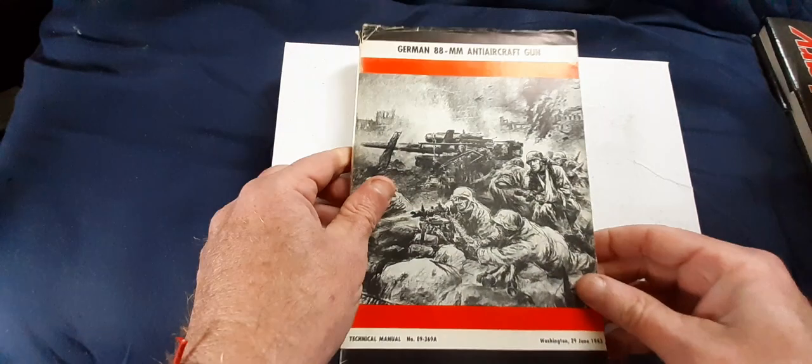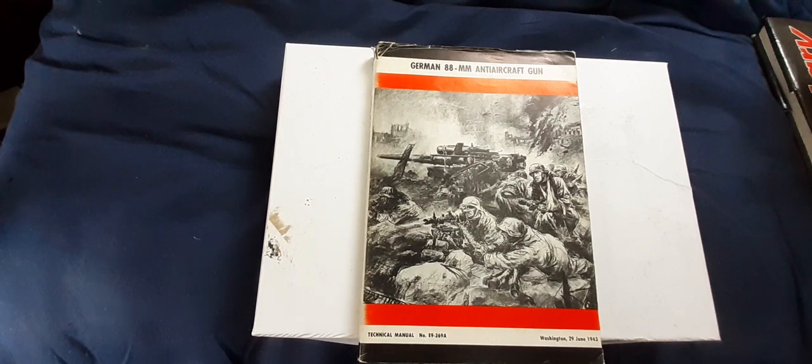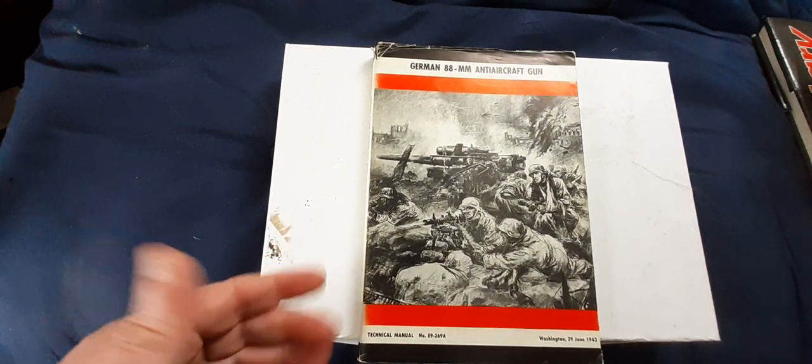Hello again. Now there's every chance you'll find one of these for sale on eBay. If you type '88mm gun manual' into your eBay search, one of these will pop up — but the one that pops up is the current commercial reprint.